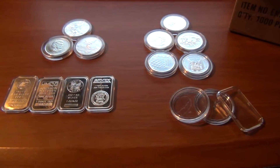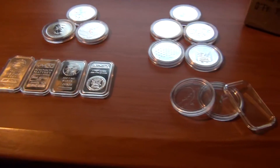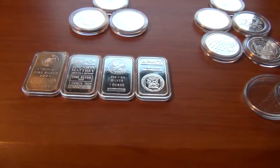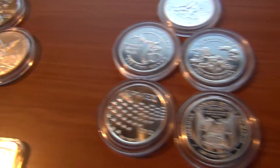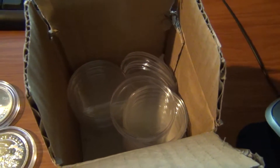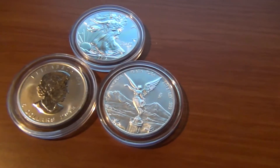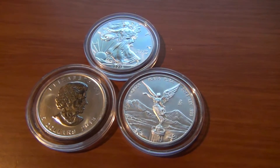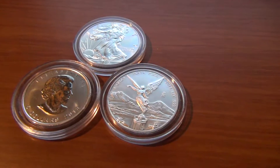I wanted to do a video on airtight coin holders. There's not a whole lot of videos on YouTube about them and I figured I would show them off a little bit. I ordered 25 of them on Amazon a few weeks ago and this is how they came packed with tissue paper in between. I like them — they are very good for displaying your silver or other coins without having them get all scuffed up and tarnished.